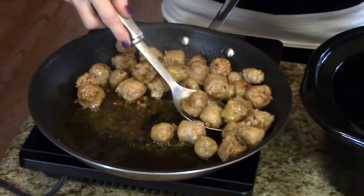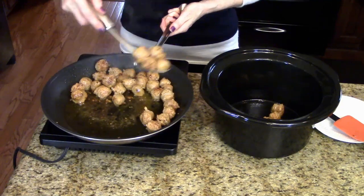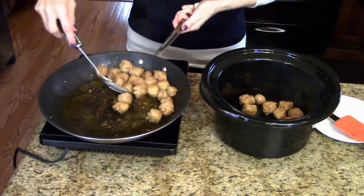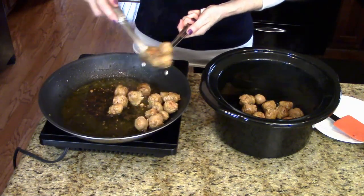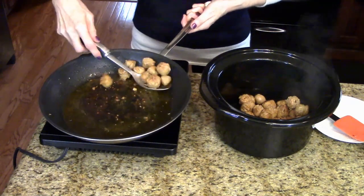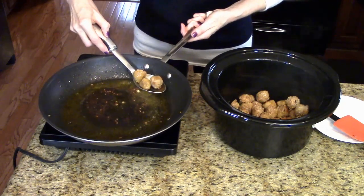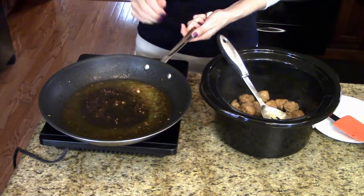My sausage is browned, so I'm going to take a slotted spoon and remove it to my crock pot. I sprayed my crock pot with cooking oil spray so it would be a little bit easier to clean up. If these aren't all the way done, that's okay because they're going to cook for several hours in the crock pot. Now I'm going to drain this pan and then we'll move on to the next step.